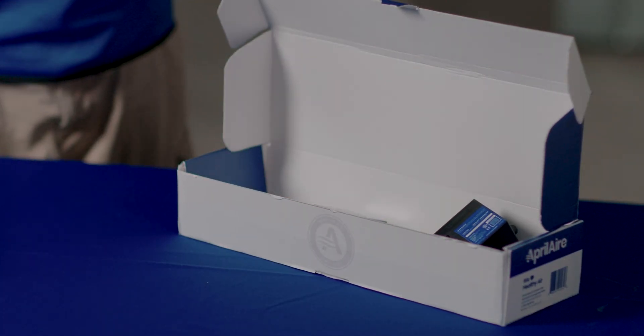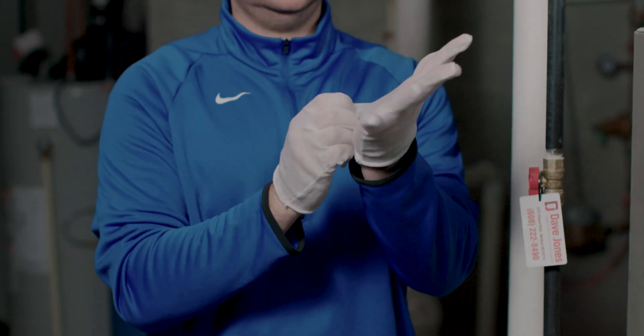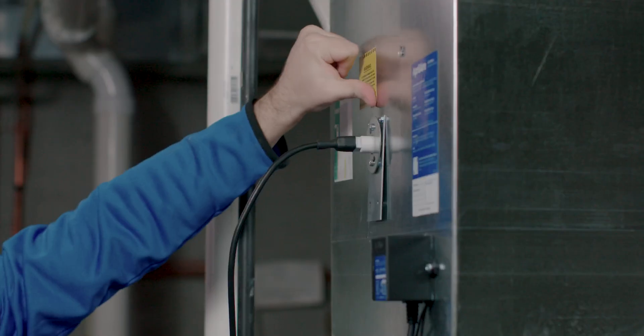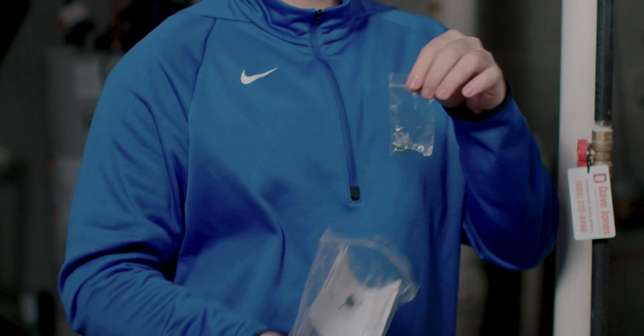Inside the box you'll find a packet including a quick install guide, safety gloves that you should use to handle the UVC lamp, plenum stickers for warning people of UVC and for maintenance schedules, as well as the mounting hardware for your product.